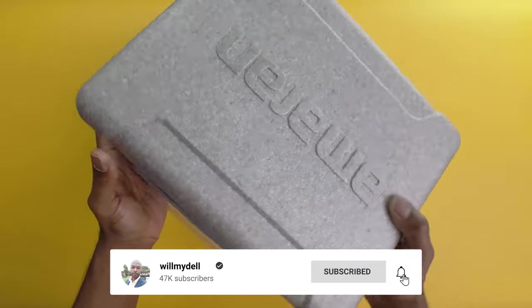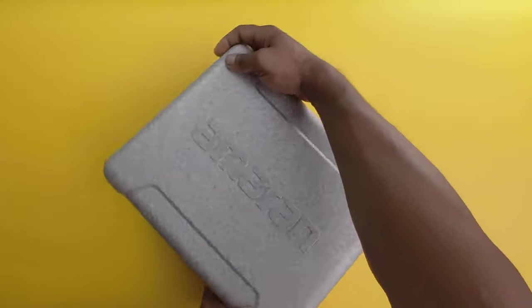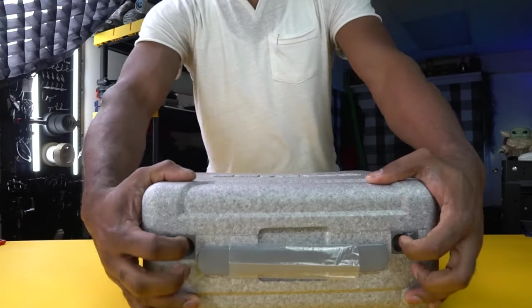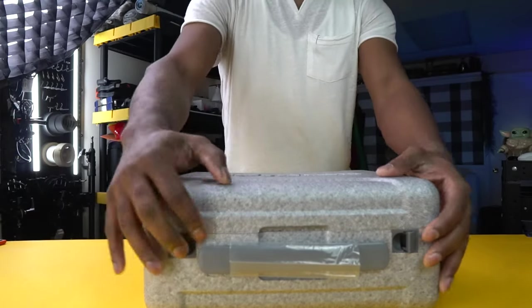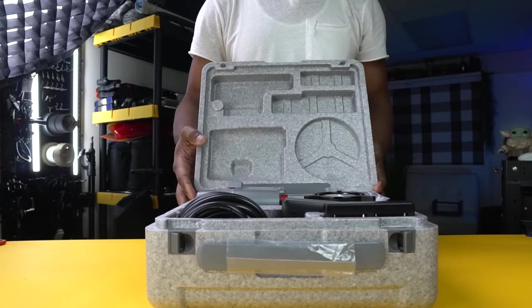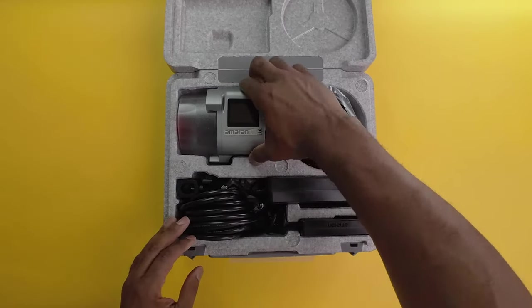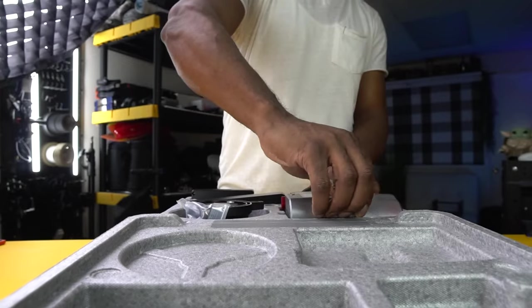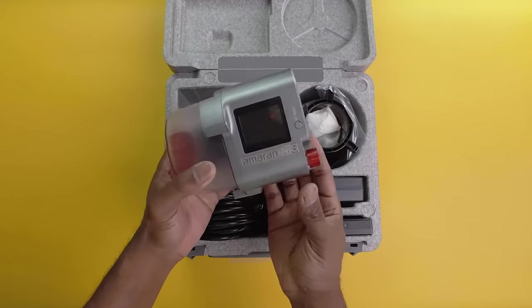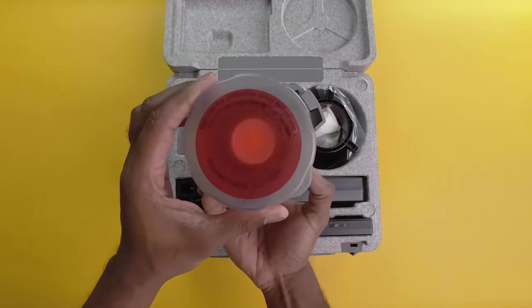Let's find out what's in the box. First up, we have the light itself — the Amaran COB 60xs with a 60-watt output and a bi-color range from 2700K to 6500K. This light is versatile enough for any shooting scenario.